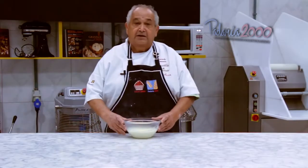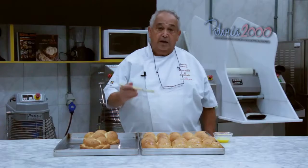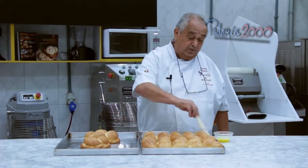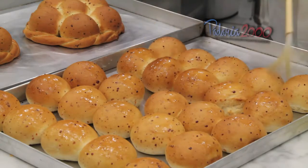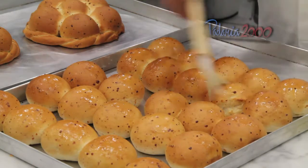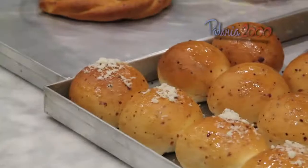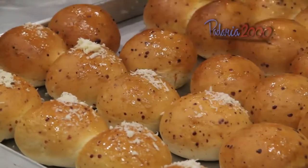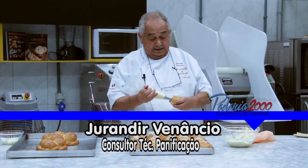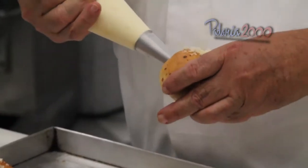Aqui está o creme. Depois de cozido e frio, agora é só rechear os pães. Após assado, pincelar com a manteiga derretida para que, quando for decorar com o queijo, ele tenha aderência. Aí colocamos o queijo para decoração. Em seguida, eu recheio — lateral e injeta. Lateral e injeta.